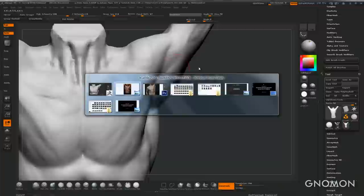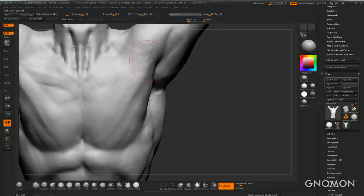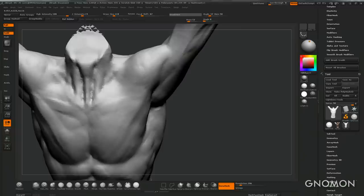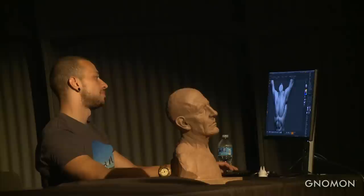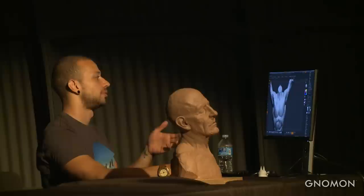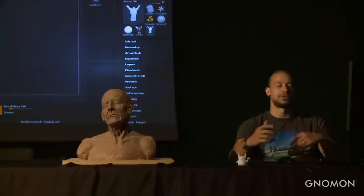How often do you work in clay versus in ZBrush? Back in Brazil I was working with clay on a daily basis. But if you're talking about studying nowadays, maybe I do one clay study a month because I don't have much time. My spare time is split between drawing and sculpting on ZBrush and doing some traditional work. I don't have a fixed ratio like 50/50.